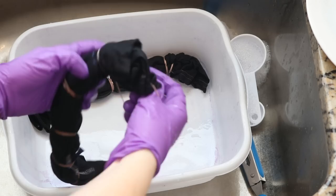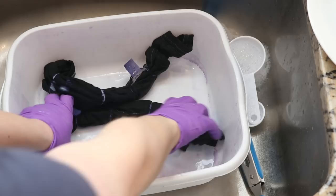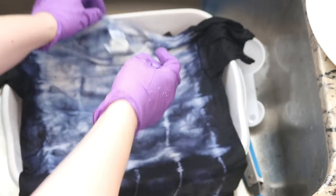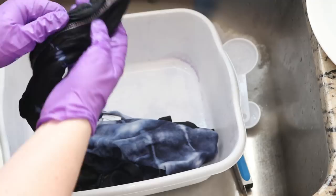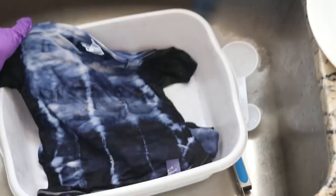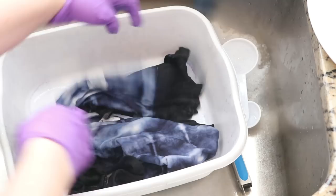Before we start our preliminary rinses, let's open up these shirts and see what they look like. Whoa, that is so cool! This is the 4T shirt — oh that is awesome. Let's take a look at the 2T — this is so cool. Let me take a step back so you can see. Oh, this is unbelievably cool; I love the depth of penetration that we got.